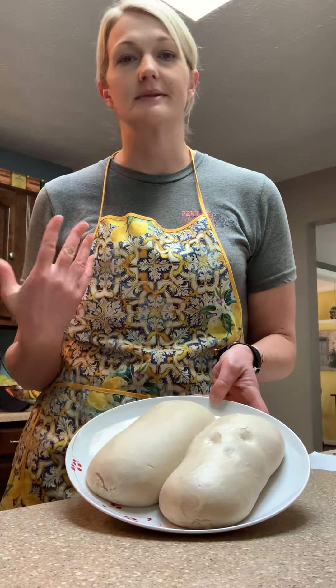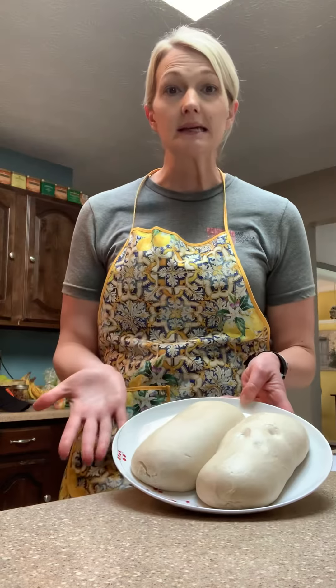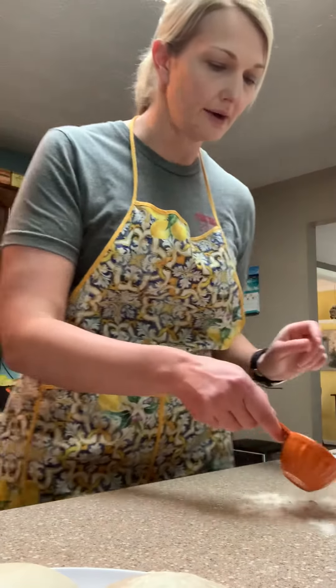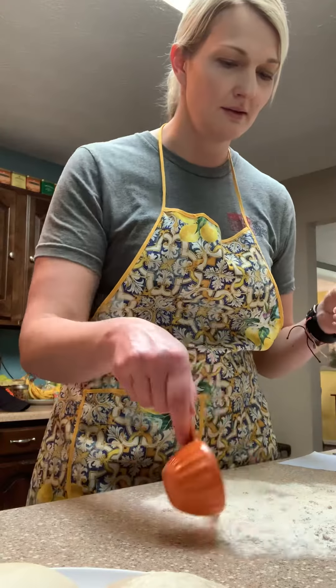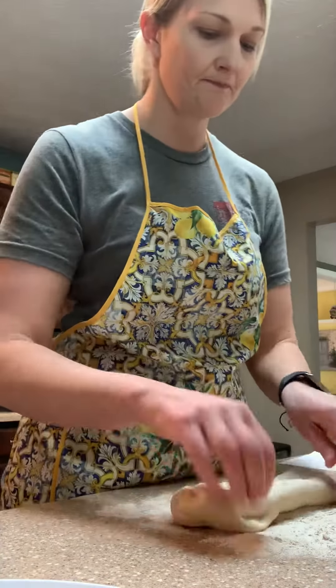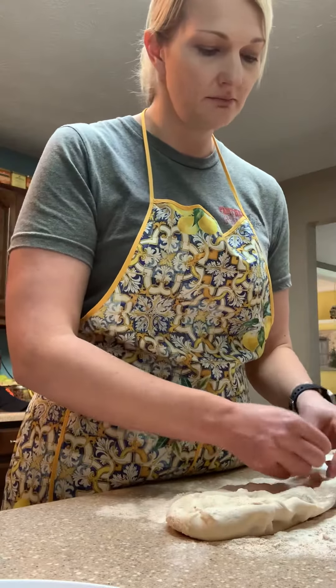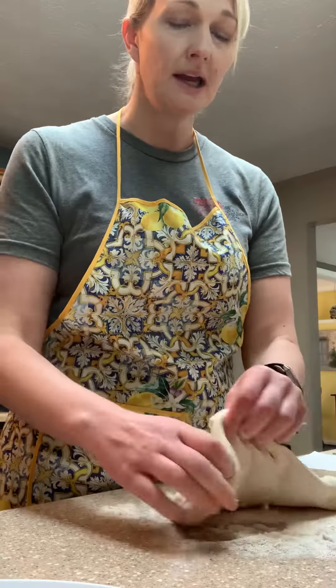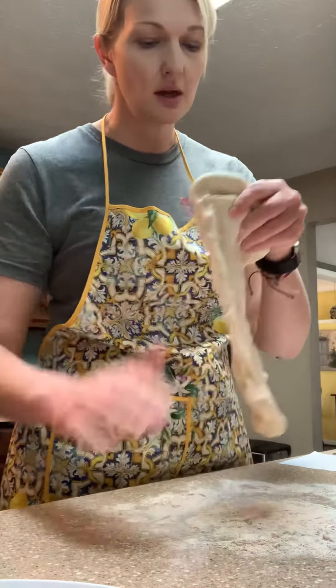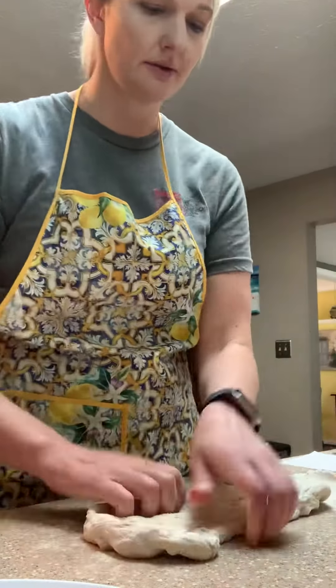I usually make a double batch because we're a family of five and we like to eat. So you are going to flour your counter. This dough was fully thawed this morning and I set it out about an hour, hour and a half ago so it could get up to room temperature — cold dough does not like to stretch.